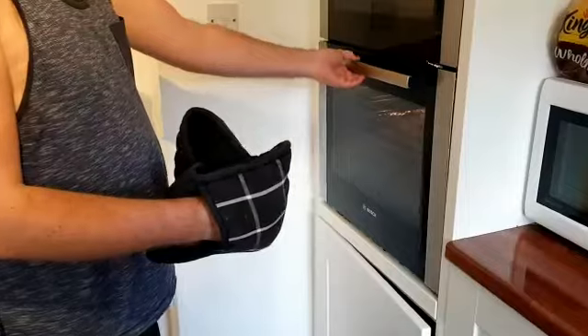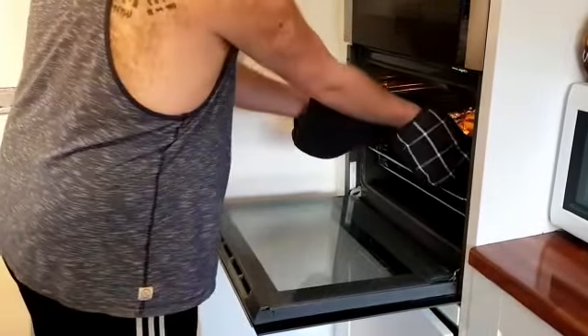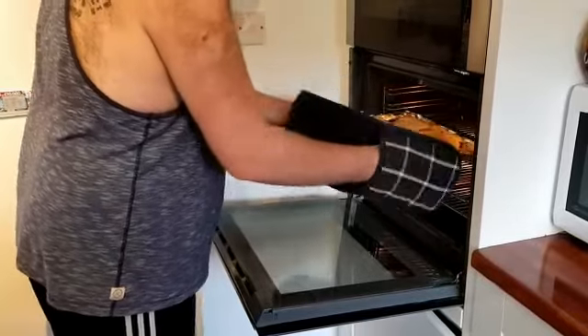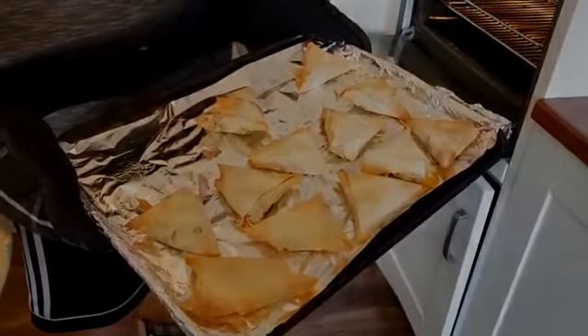Look at them go. And then you just take them out of the oven with your lovely gloves on. Make sure you mind your hands because it might be hot. Show them off to your friends and look like a twerp. Enjoy cooking.